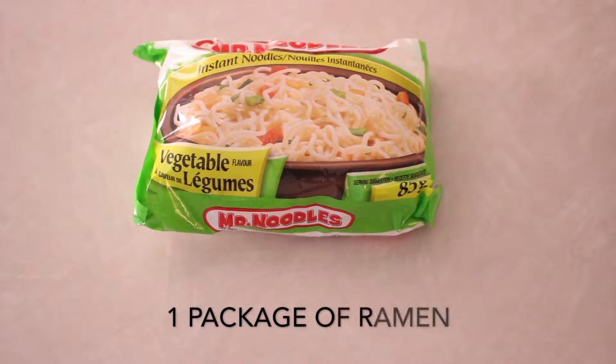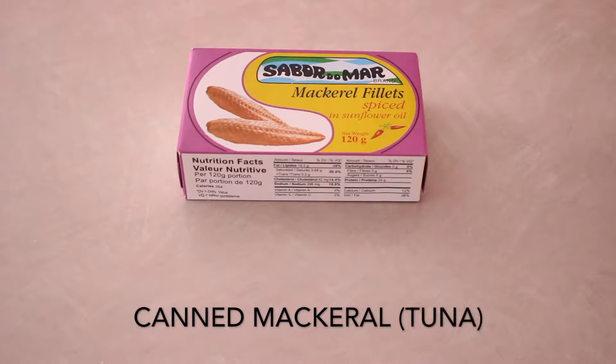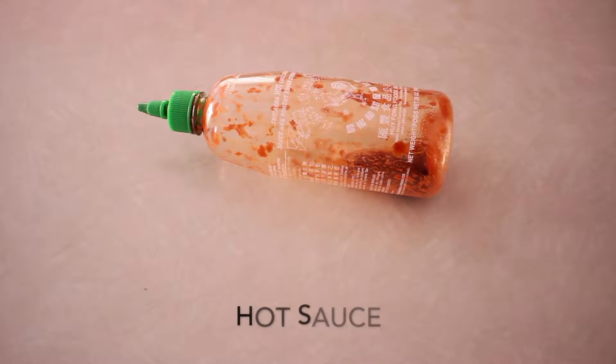You just need four simple ingredients: a package of ramen noodles, Jack Mac — also known as canned mackerel — you can also use a can of tuna, some Doritos, and some hot sauce to flavor.